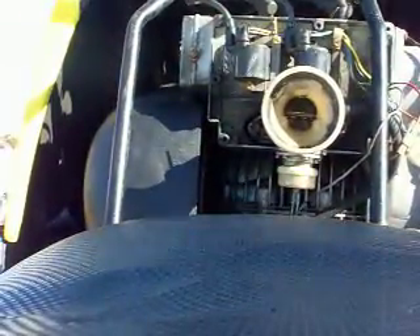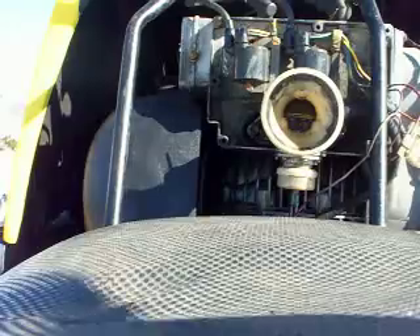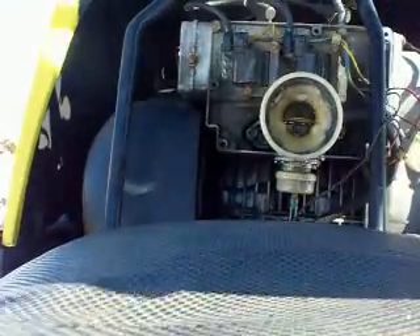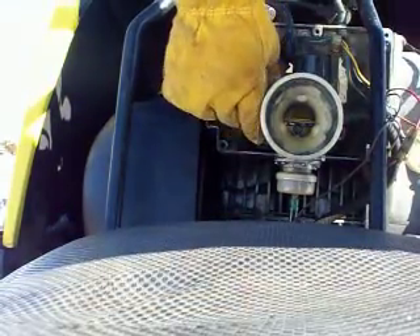I picked this old girl up yesterday. The guy told me a few things that he had done to it — put a new carb kit in it. I just had it running about a half hour ago. I got a choke in it.